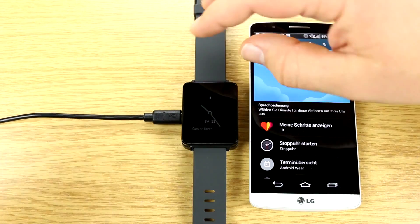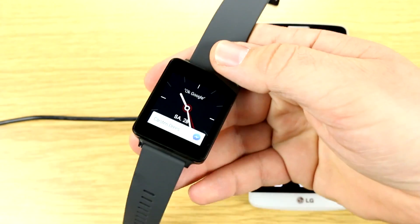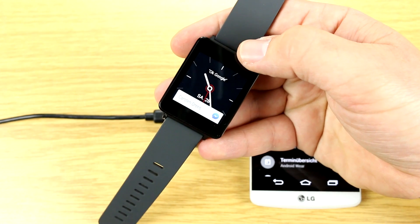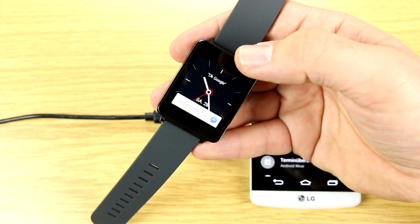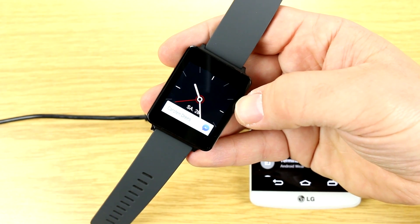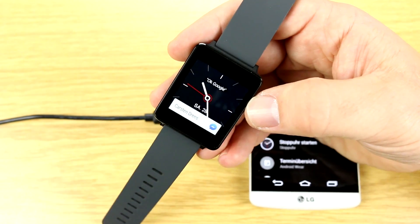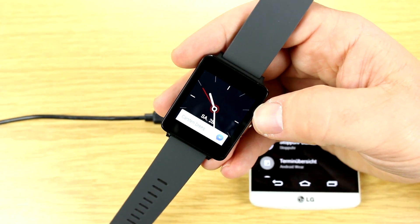The smartwatch is designed in a way that's been known from other smartwatch devices that have already been available for a while — it has a square display. This is a 1.65-inch IPS panel with a resolution of 280x280 pixels. It stays turned on all the time, but it dims so you can always see the time.